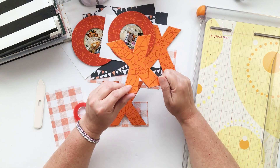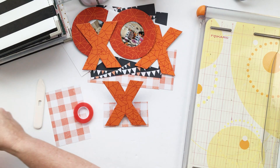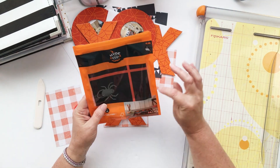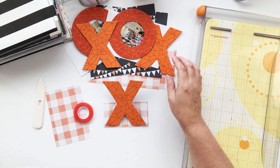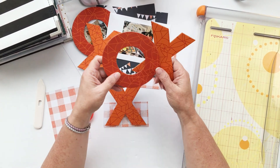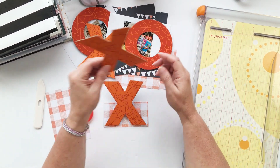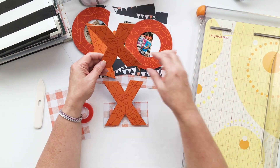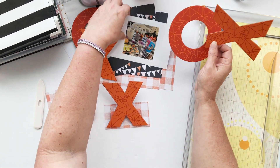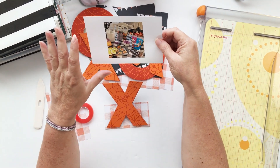Somewhere on our shopping adventures I found this little tic-tac-toe set from Target. It's got a little board that you put down on the floor and then these cute little chipboard X's and O's. I thought I would do the photo inside the O's and the X's as just an XOXO.